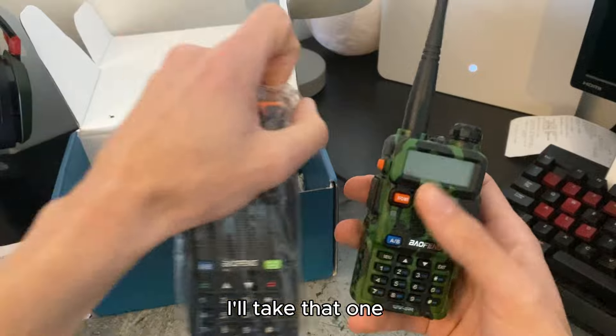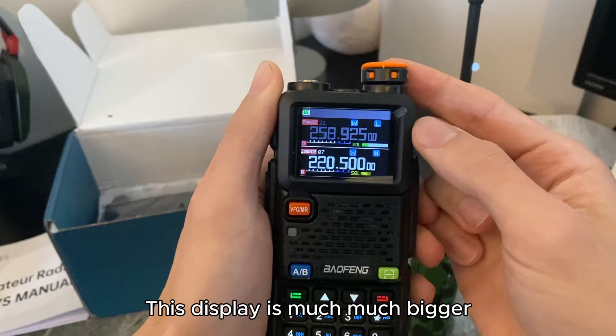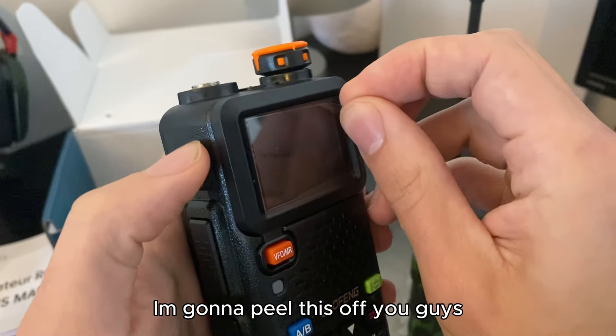I'm going to take that one out of the packaging. Turn that one on. Wow — so this display is much, much bigger. As you can see, the numbers are much clearer. I'm going to peel that off for you guys.